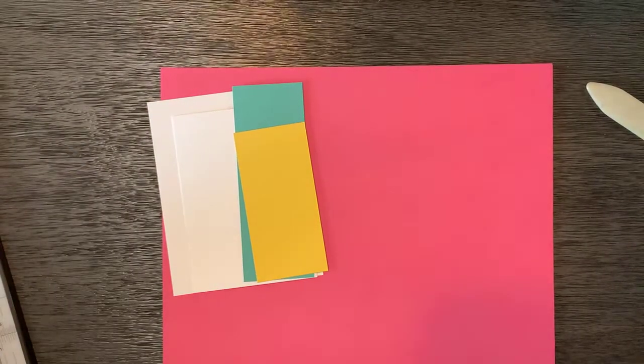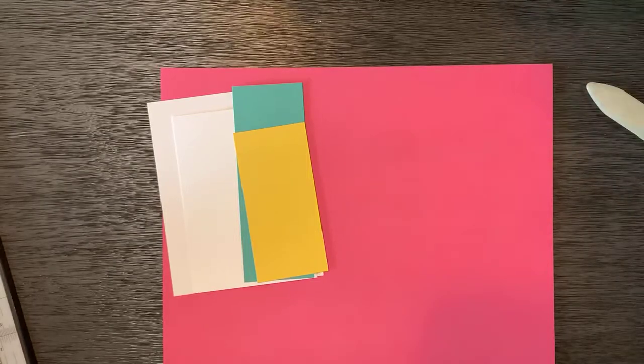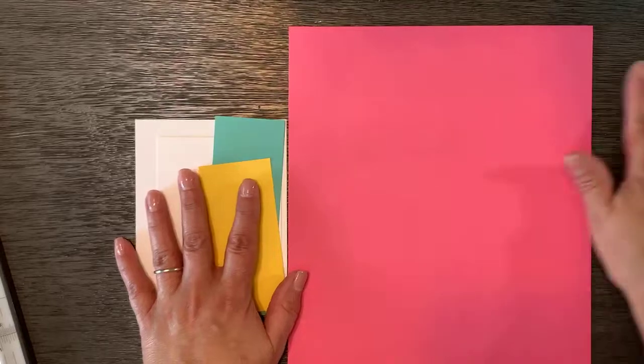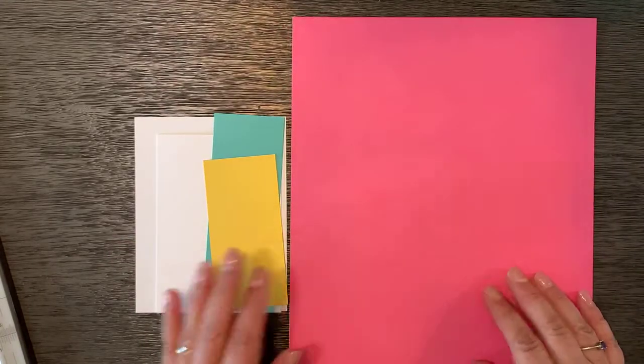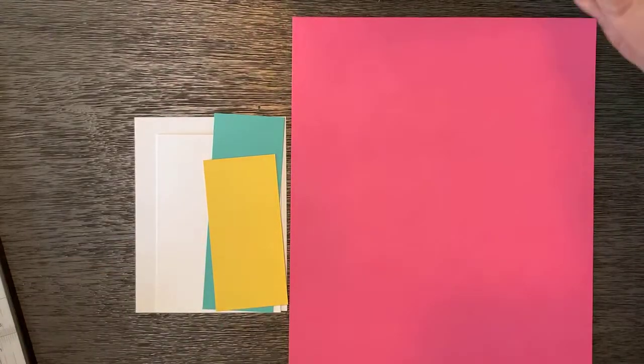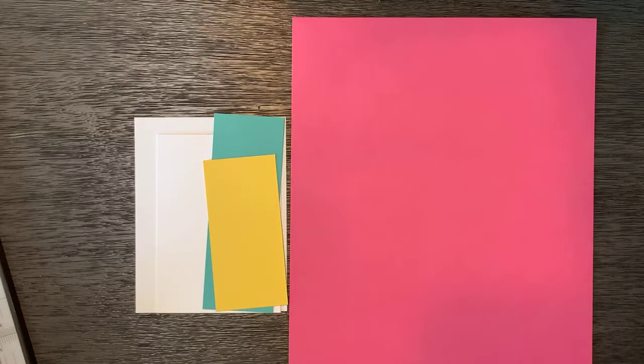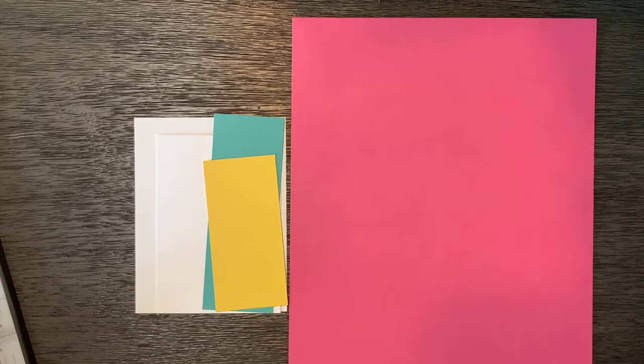Today's pattern is pretty cool. It is a card that is made out of one piece of eight and a half by eleven paper. I'm picking this really fun pink, polished pink color. Give me just a second — I am trying to find where I can see the comments.